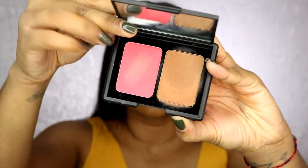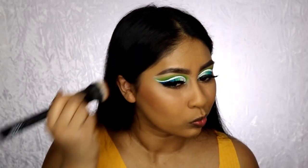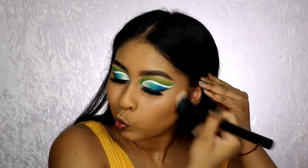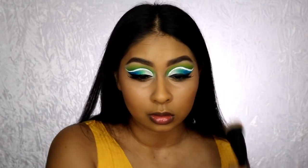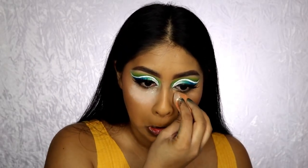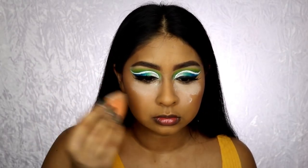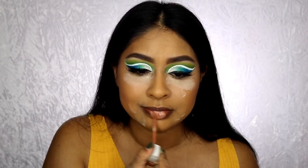I'm using the ELF blush and bronzer cream palette — specifically the bronzer side — just bronzing up my cheeks. Make sure to do this before you put powder. I kind of contoured and bronzed a bit of both, then used the Kat Von D loose setting powder and set my under eyes, doing a bit of baking around my under eyes and around my mouth area as well.